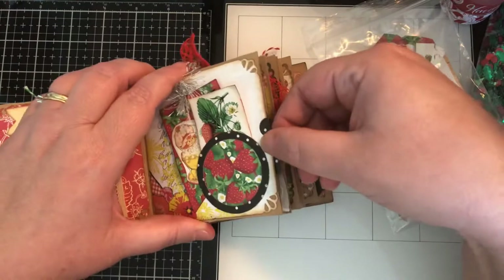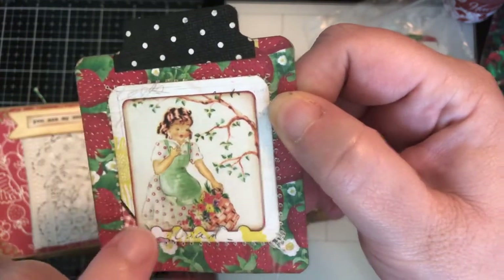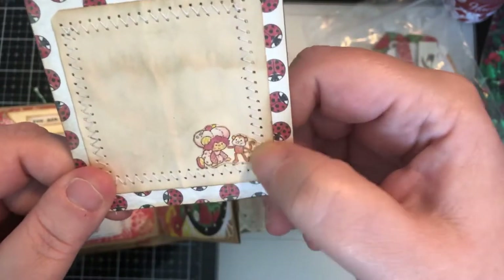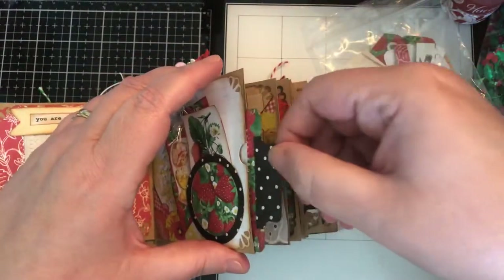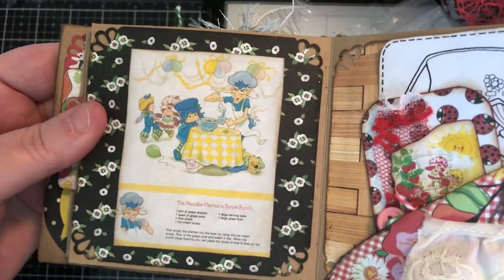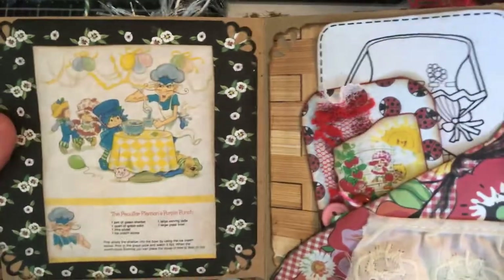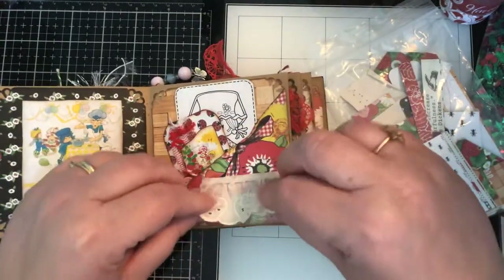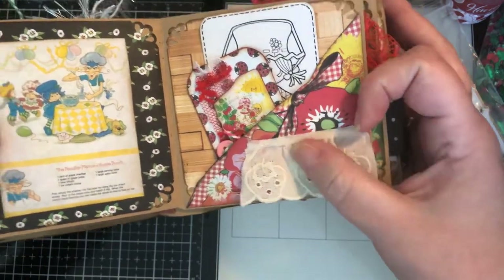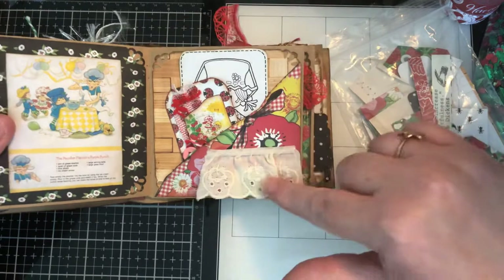It has a cute little girl on it — she's one of the stickers from the pack. On the back I have a piece of coffee-dyed paper with one of the little girls glued on. This is from one of the Strawberry Shortcake cookbooks — it's a punch recipe which I thought was really cute. There's another tuck spot with a piece of eyelet that has strawberries on it, which I love. I couldn't find it forever in my huge box — I thought it was pink but it's actually a cream color.